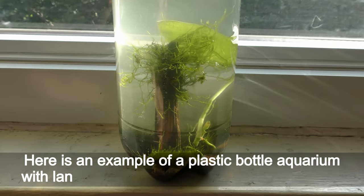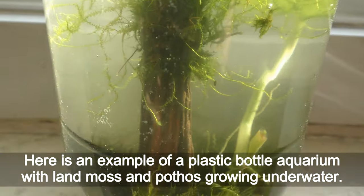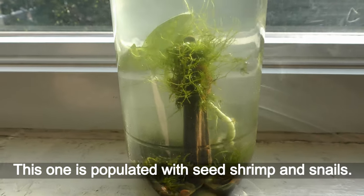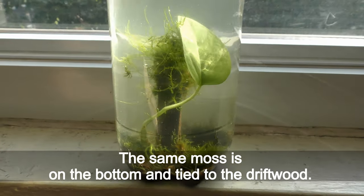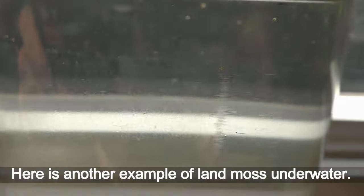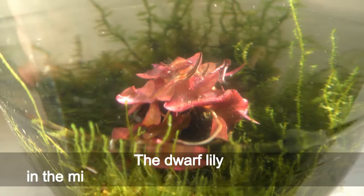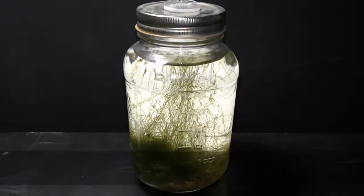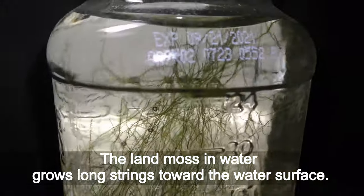Here is an example of a plastic bottle aquarium with land moss growing underwater, populated with seed shrimp and snails. The same moss is on the bottom and tied to the driftwood. Here is another example of land moss under water — the dwarf lily in the middle of the moss looks very adorable. The land moss in water grows long strings toward the water surface.